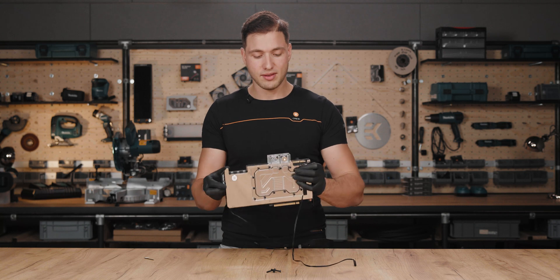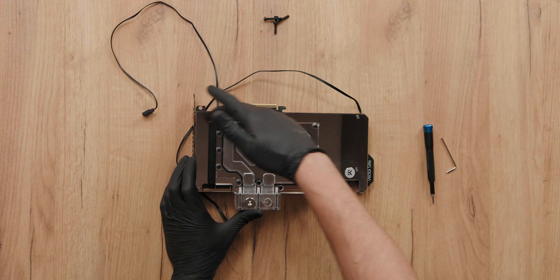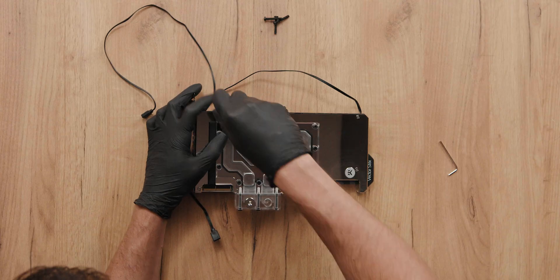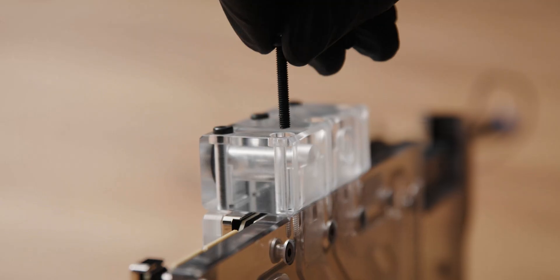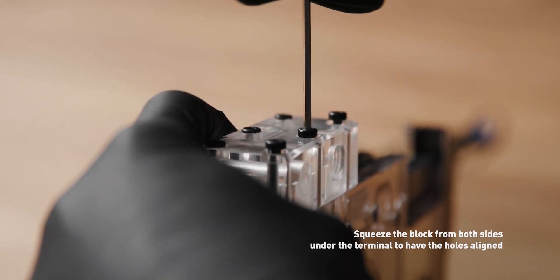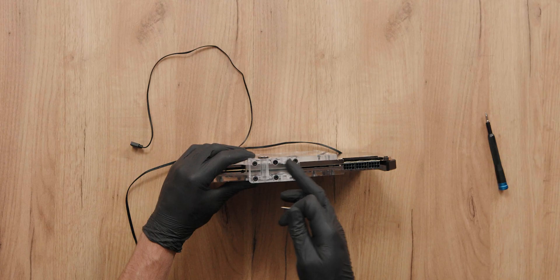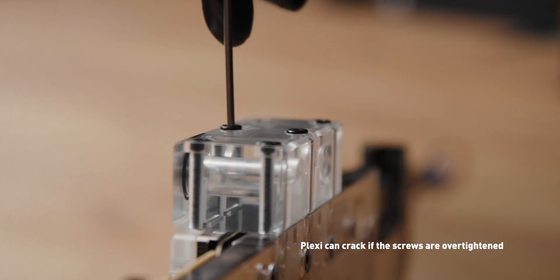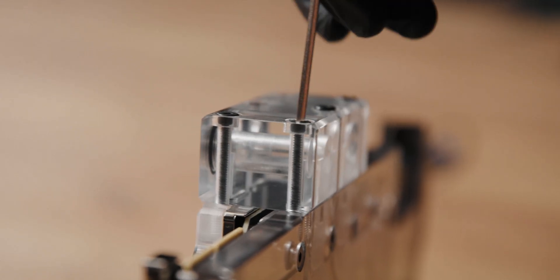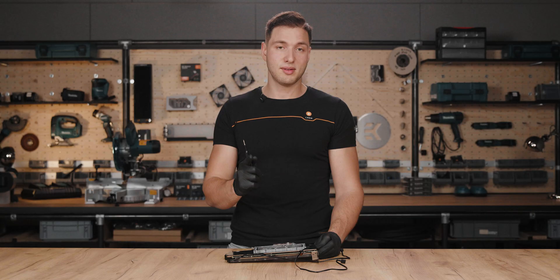Now for this next step, we check if the three screw holes on the terminal are aligned. As you can see they haven't perfectly aligned yet, so in order to do so, loosen the screws on this side of the active backplate and make sure that the screws on the terminal side are all tightened in. Squeeze the block a bit and the holes should align. Once they are threaded in, make sure to tighten them in a cross pattern, but don't over-tighten them. And remember, since we loosened all the screws on this side of the active backplate, tighten them all in to ensure proper contact with the VRAM.